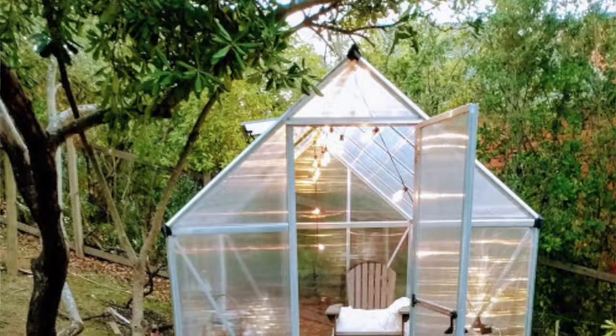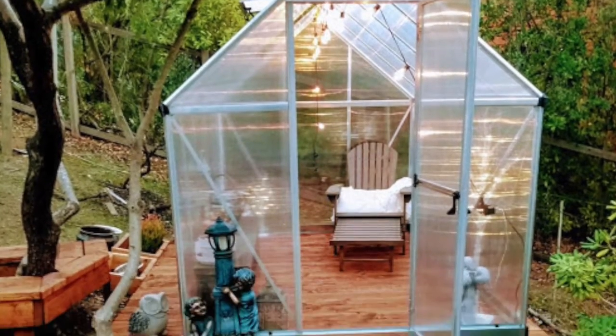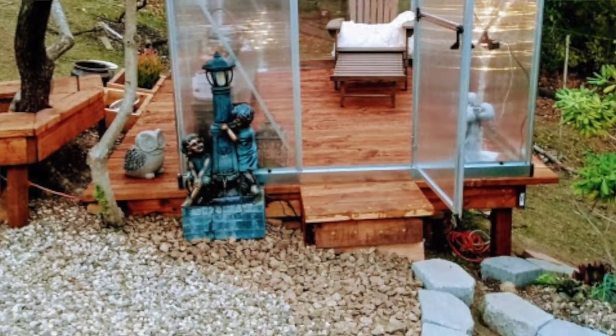That was all for my Palram Mythos greenhouse. I hope you guys have enjoyed my video and hopefully you learned a few things. I love it, I highly recommend it, and I will be making more videos like this. Let's stay connected!